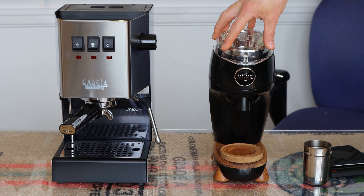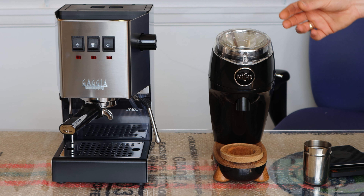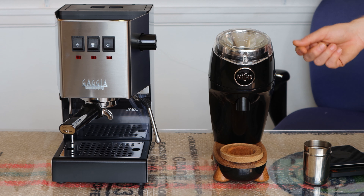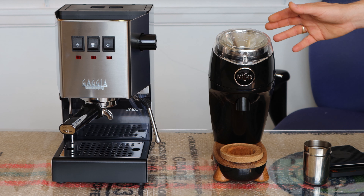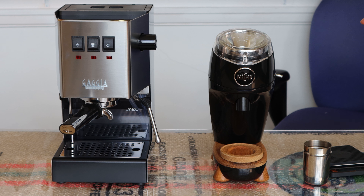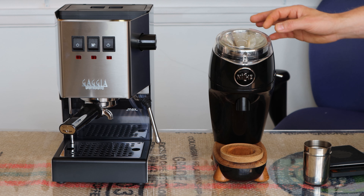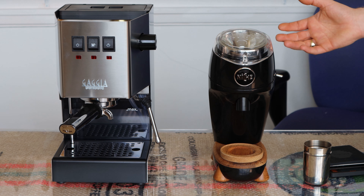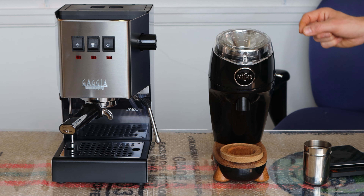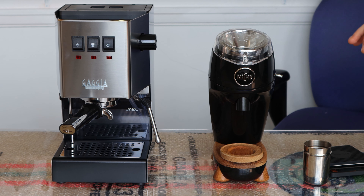One of the great things about the Niche Zero is, as its name suggests, it's a nearly zero-retention grinder — more importantly, a nearly zero exchange-retention grinder. That means that usually when you're grinding coffee, you get a few grams of old coffee coming through from the previous grind. With most grinders, the first time you grind in the morning or after changing grind size, you need to purge coffee through the grinder otherwise you'll be using stale coffee. But with the Niche Zero, because of the near-zero exchange retention, you don't need to do any purging at all.